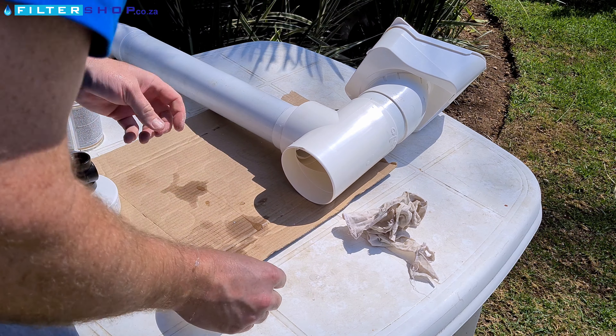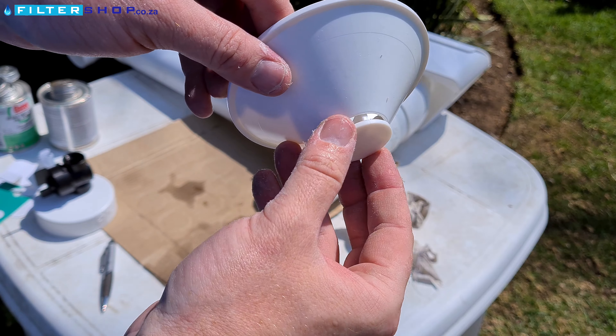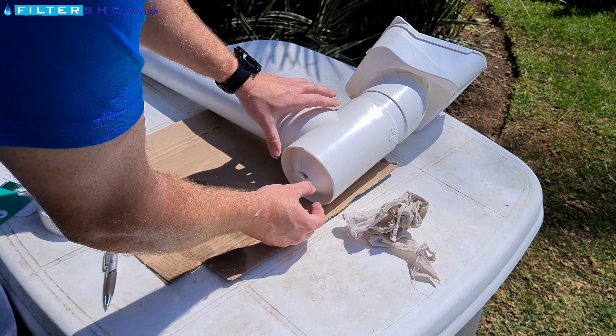Now we come to installing the diverter into the diverter valve. This is the important mechanism that makes the whole system work, and without it the diverter will not function correctly. It doesn't need to be glued in but simply slid in, as you can see here.